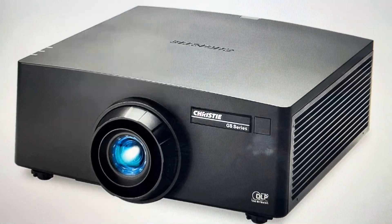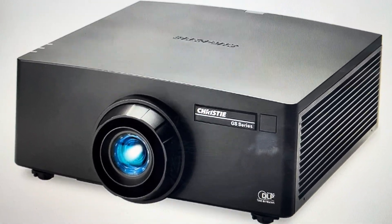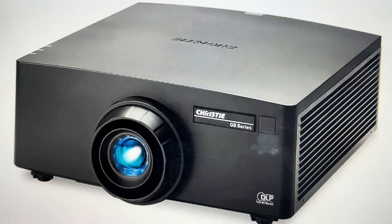Hey everybody, this is a real quick video to tell you how to do a hard reset on a Christie GS series projector.